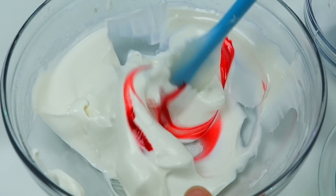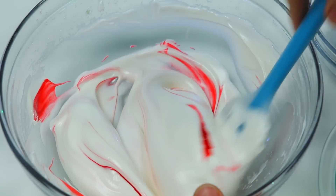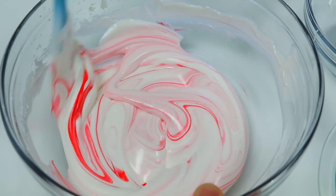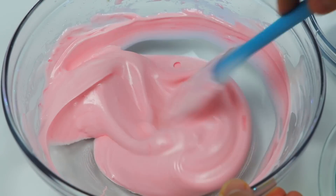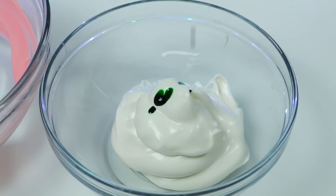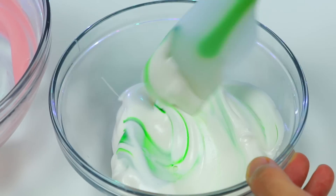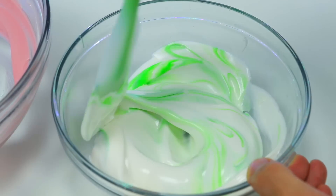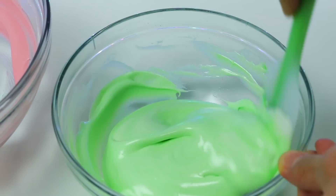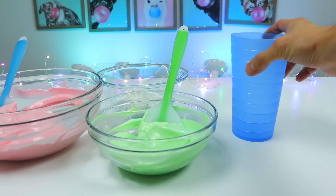Mix this up. That's a pretty red color. Now let's make this medium-sized meringue green, and the smallest one will just be a white meringue. The green meringue is ready. Now let's put each color into a piping bag.